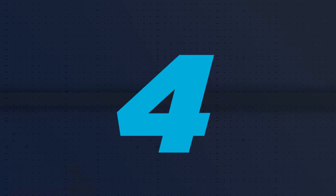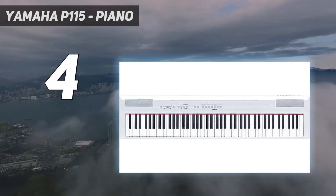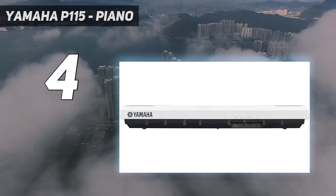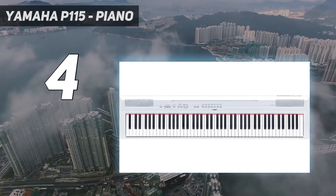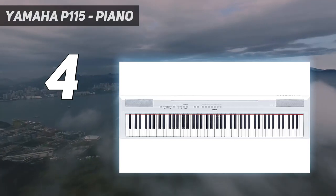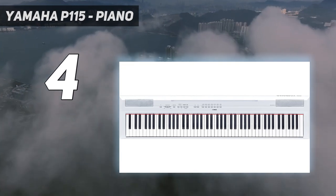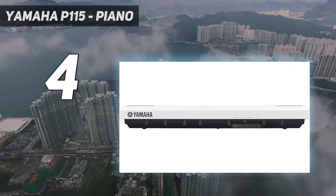Coming in at number 4: the Yamaha P115 Piano. The Yamaha P115 checks all the boxes, has all the necessary features, and is a solid choice, but quite honestly it doesn't particularly stand out in any one way. The sound is quite good with many authentic voices, and the piano features very high polyphony for its class. Between the voices, the polyphony, and the overall sound, it's a solid instrument for its size. Where it shines in sound, it lacks in feel — the keys are made of synthetic ebony and ivory that lands in the awkward middle between smooth digital piano keys and real acoustic keys.